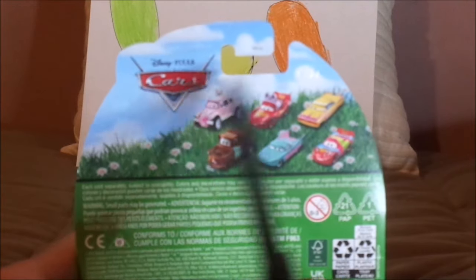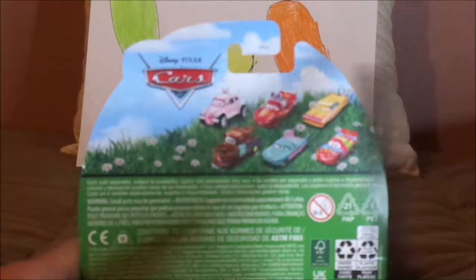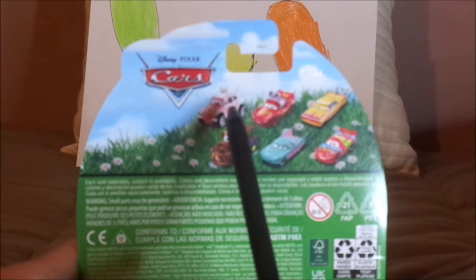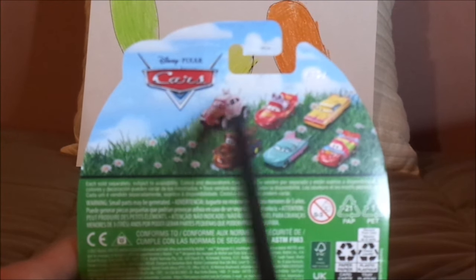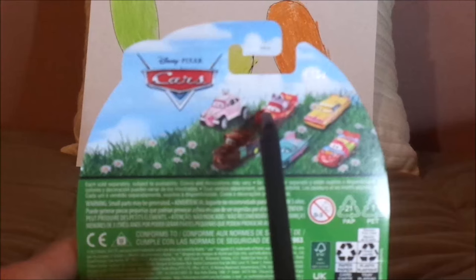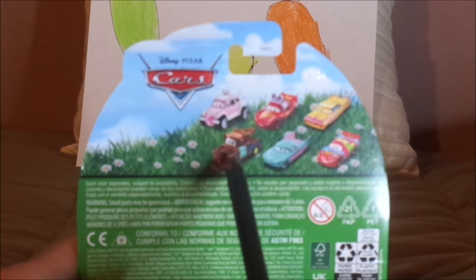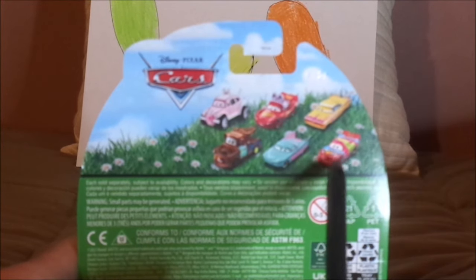And on the back, we've got the Cars logo, the green grass with white daisies and blue sky with white clouds. And on the back, we have the Easter buggy — Lightning McQueen as the Easter buggy, Ramon, Mater, Flo, and Easter Lightning McQueen himself.